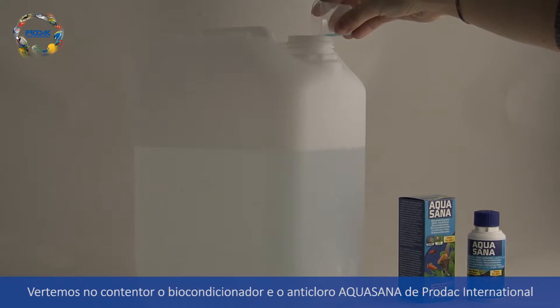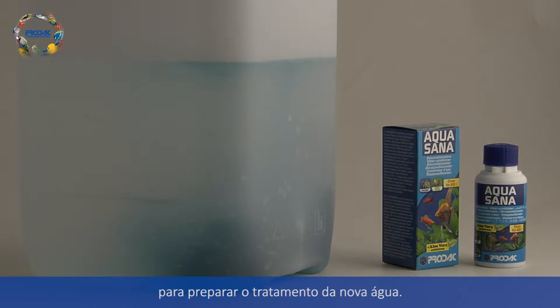We pour PRODAC International Antichlorine Bioconditioner Aquasana into the canister to prepare the conditioned water.